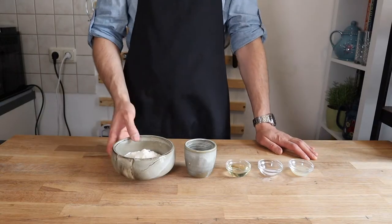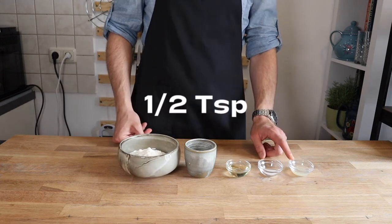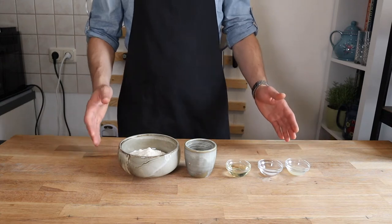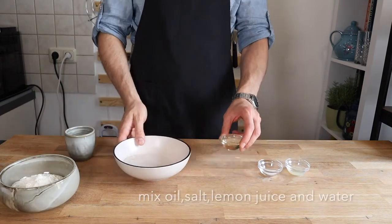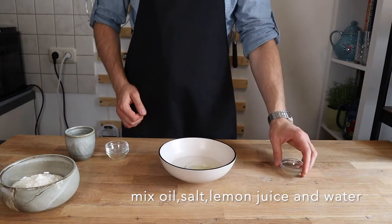First of all, you need flour, lukewarm water, oil, salt, and lemon juice. Mix all the ingredients — the lemon juice will help us relax the gluten to make the dough easier to stretch.